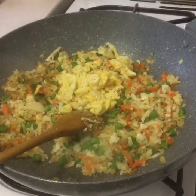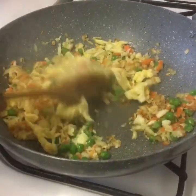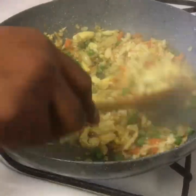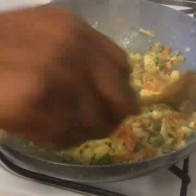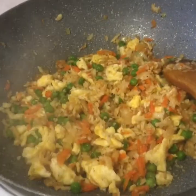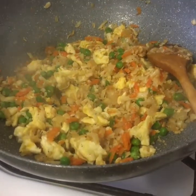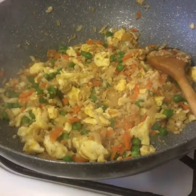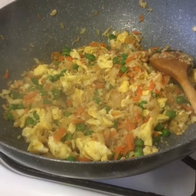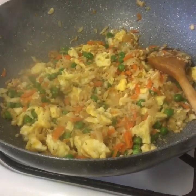Now we're going to put our eggs together. They really taste yummy and delicious. It's really, really wonderful. Now we're going to serve it.